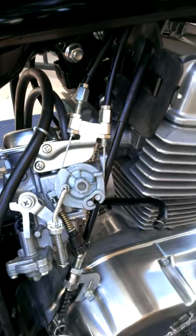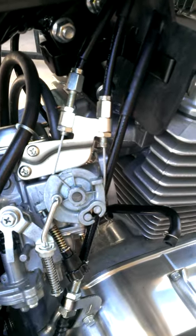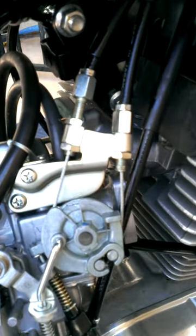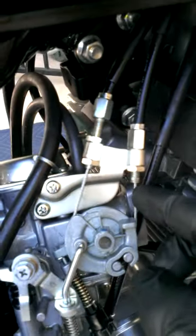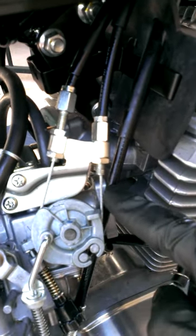Alright guys, this is what your throttle is supposed to look like. See those two throttle wires right there? As I'm moving the throttle, letting them dance. See that play? Just a little bit of play — a little bit of play there, a little bit of play there. That's the push, that's the pull.